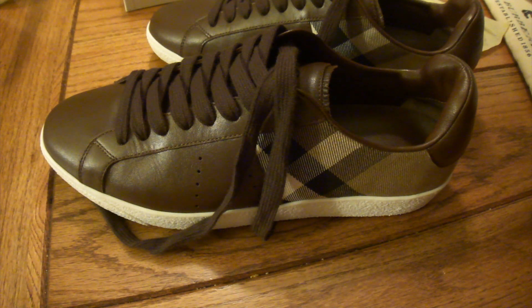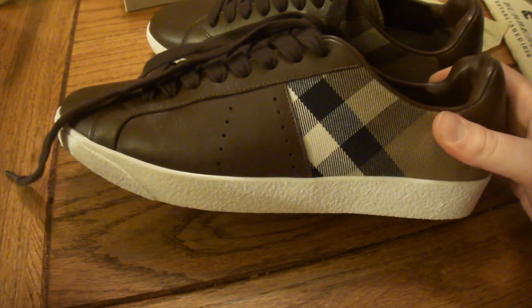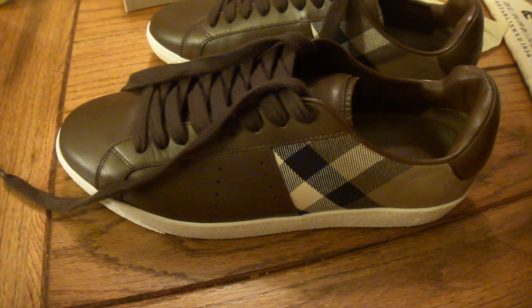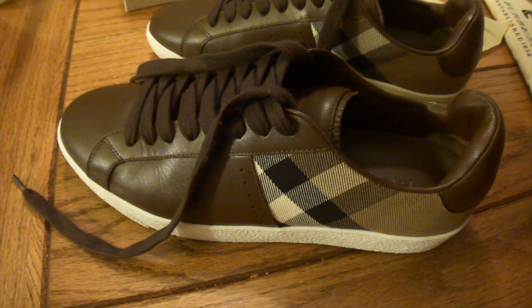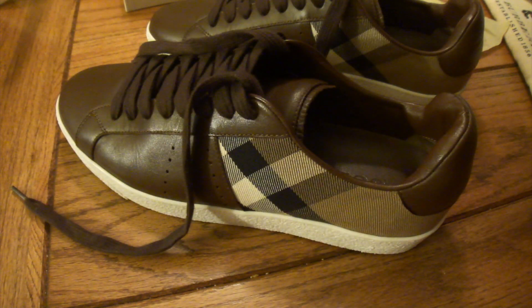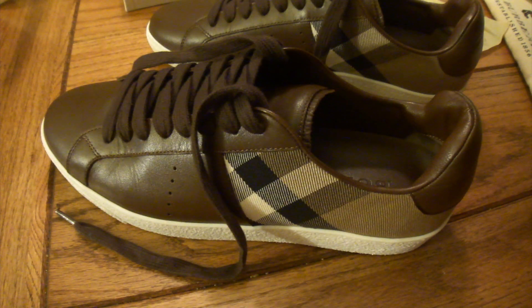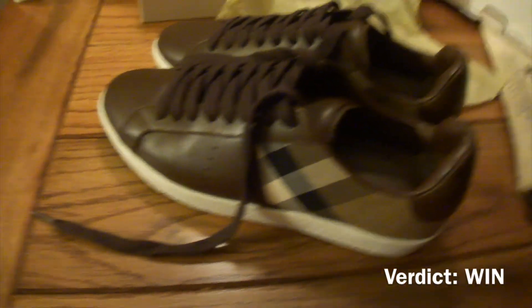I'm gonna call this a win. Especially for the price — for what I'm holding in my hand. You can see my channel: I love my Burberry stuff even though their customer service sucks. For $500 I would not have bought these — I would have passed. That's why I waited for the sale. At the sale price, sure, because you're gonna spend that money on Pumas anyway — you'll be halfway there. Why not get something that nobody else has? When I'm rocking these, nobody else is going to have them. I don't like to blend in with the crowd. I'm gonna call them a win.